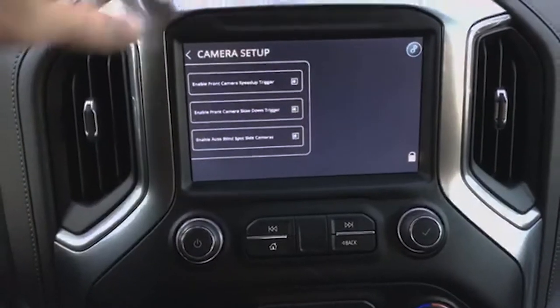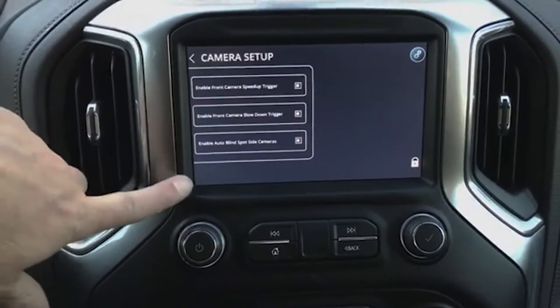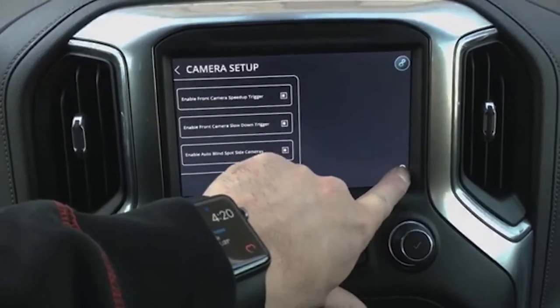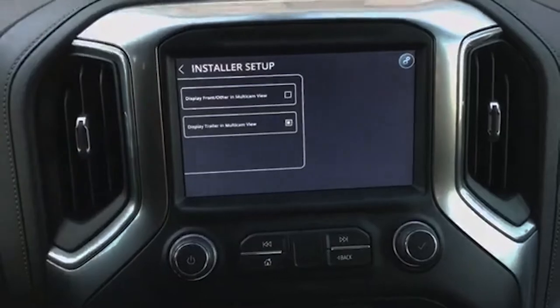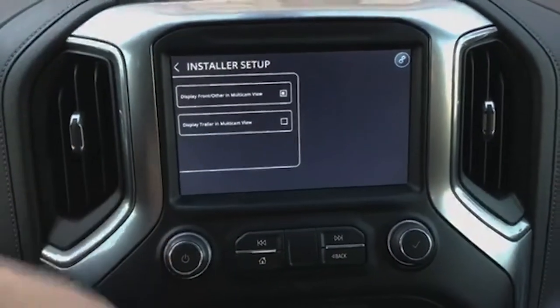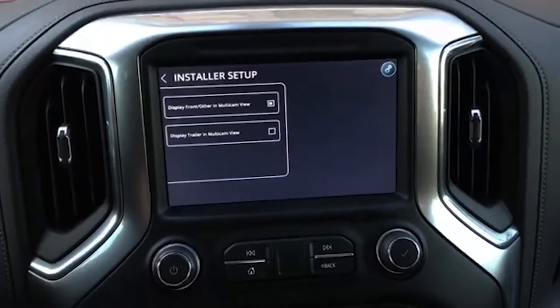There we go. If I want to turn off that front camera, I can. I can also turn off the side cameras if you want. And then there's one more feature in here — this will let you switch to the front view instead, so if you wanted to see the two sides and the front...